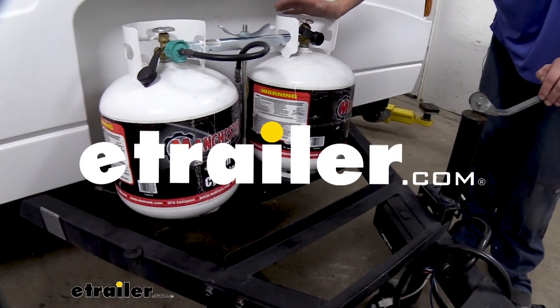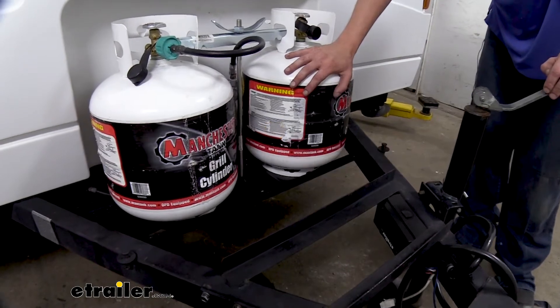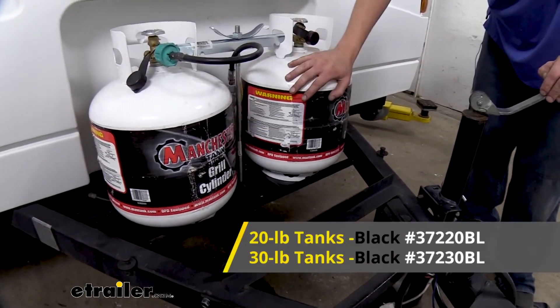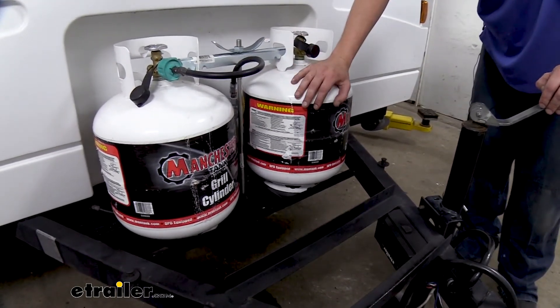Hi there RV and camper owners. Today we're going to be taking a look at the line of propane tank holders. These are available for either 20 pound tanks like we're showing off here, or with a 30 pound tank model it's going to be a little bit taller to accommodate for those tanks.